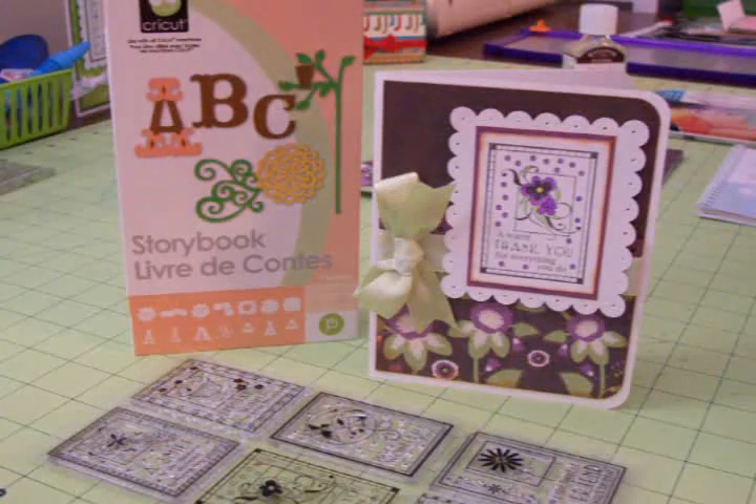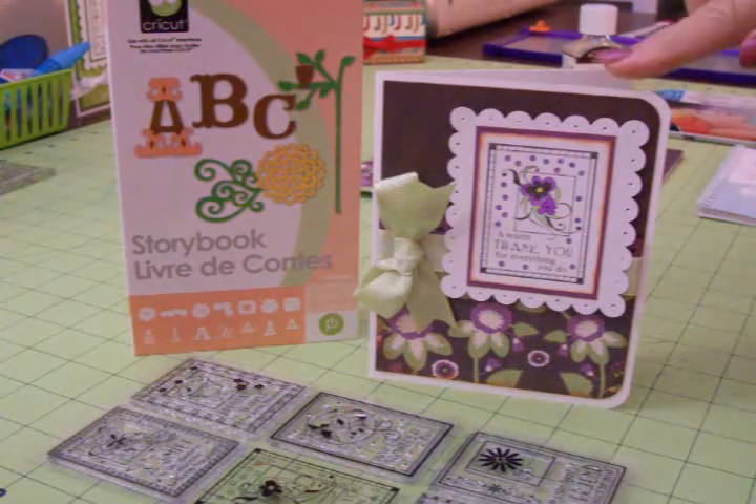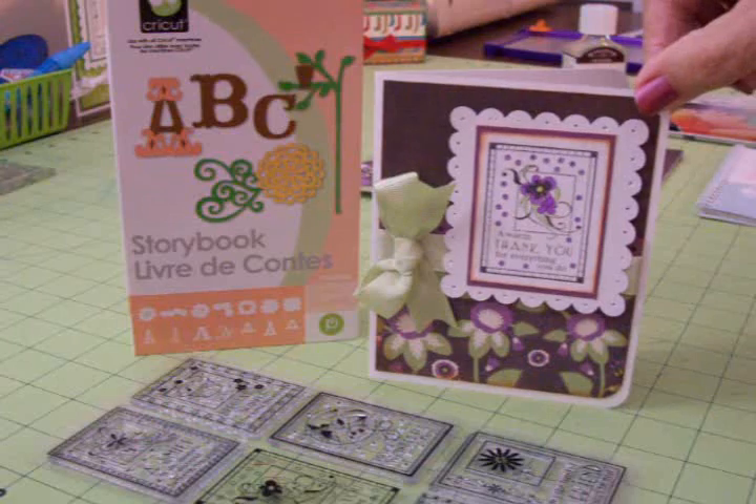Hi everyone, this is Mary and you're watching Cards TV. I was finally able to tear myself away from making those little 3x3 mini albums and make a card that I needed for a sweet, sweet lady.